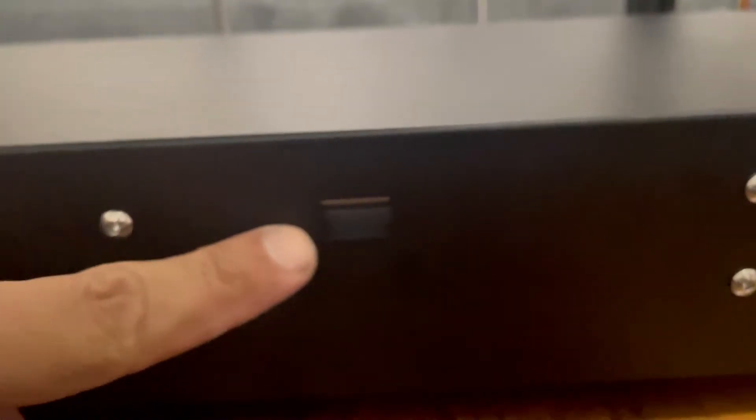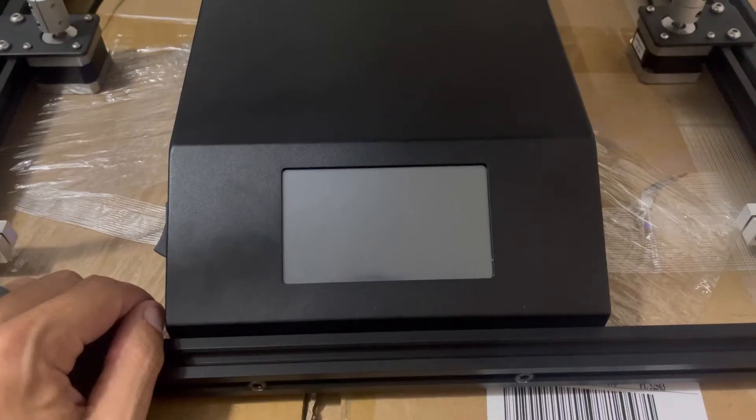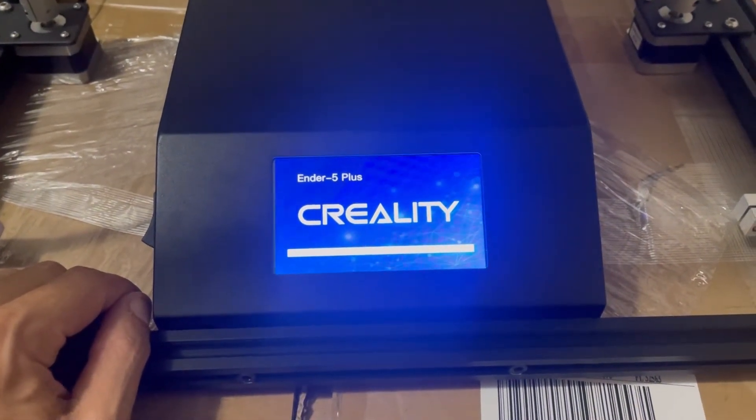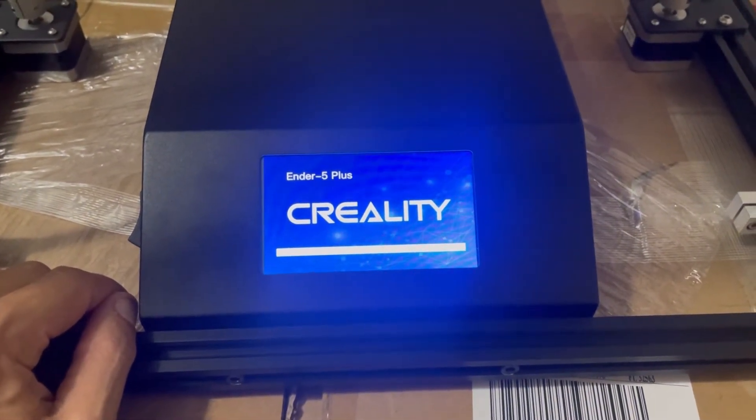On most older Ender 5 Pluses there will be a red switch on the side that says 110 or 220 — you'll need to flip that to 110. On the newer Ender 5 Pluses they're auto voltage-selecting, so there's no need to flip any switch; just plug it in, it detects the voltage, and you're good to go. Once everything's set up, plug it in, turn it on, and get your machine ready.